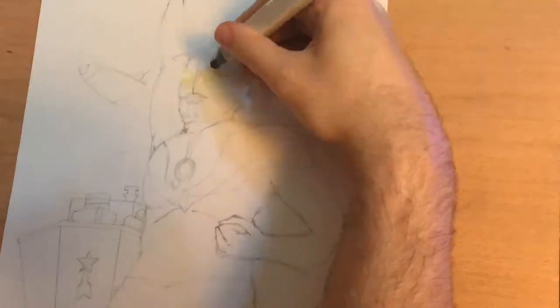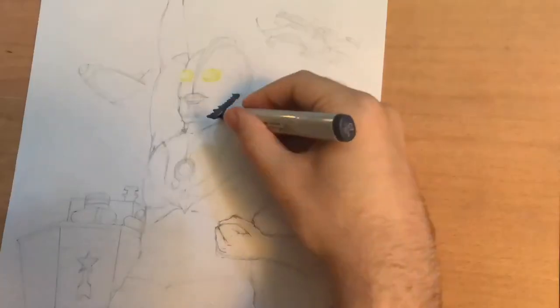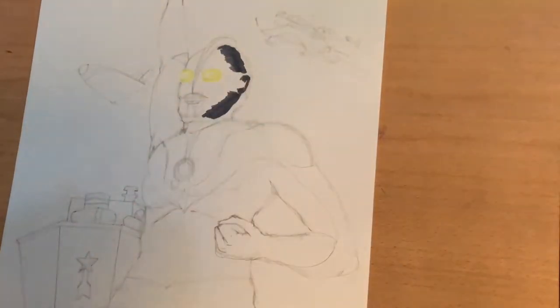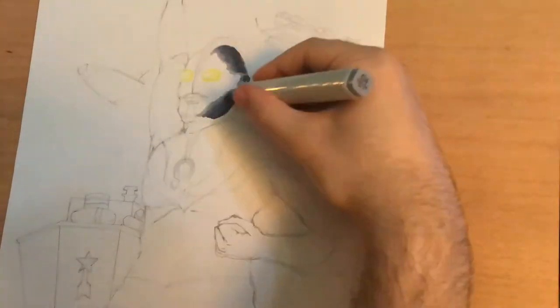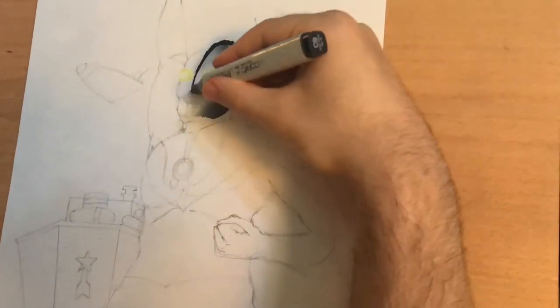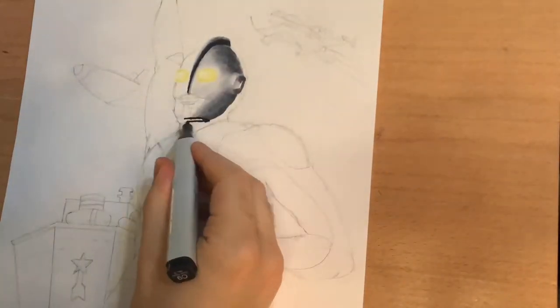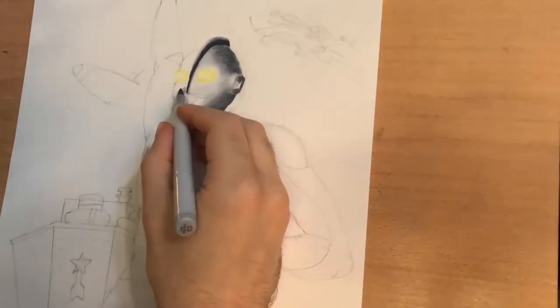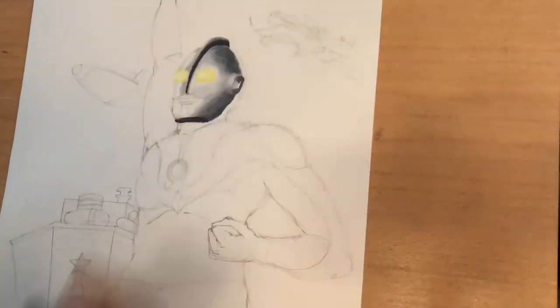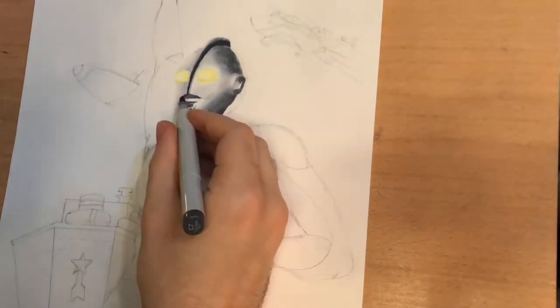Going into the coloring stage, I decided to bypass the usual inking and line art stage because I wanted this to have more of a painterly feeling. What I'm doing first is laying in all the grays, and I decided to build it up from dark to light instead of light to dark because I knew I wanted the light coming in from the left of the image. That's also the reason why I penciled lightly.